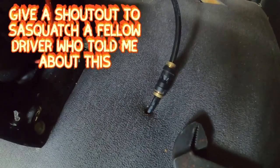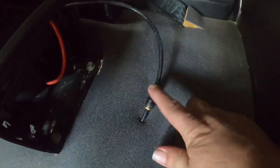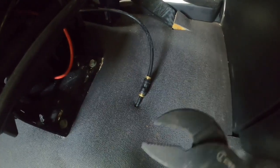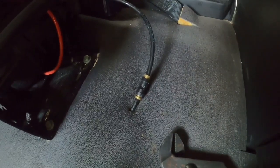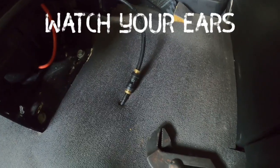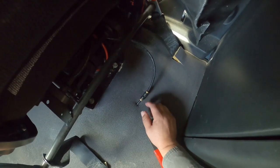They've got one of them on each seat, behind the seat. You just squeeze these two ends together and it comes off — they make a tool for it but I'm going to use my channel locks. I always put mine on the passenger seat; I just like that, it works better for me.